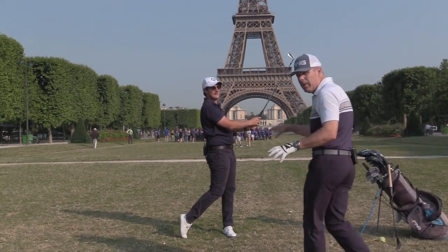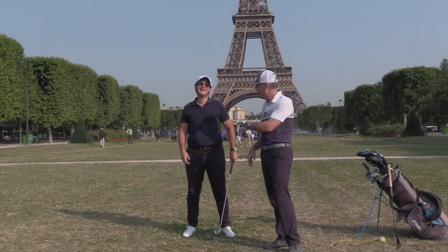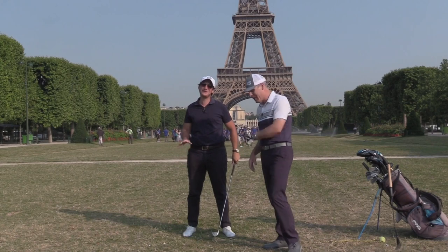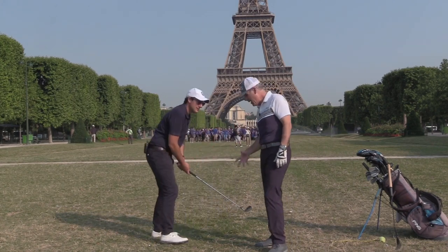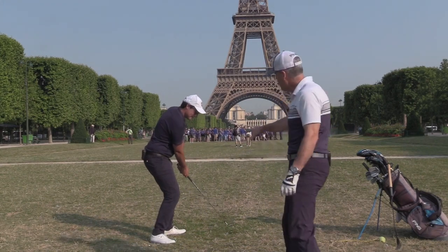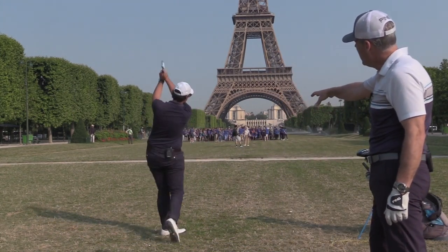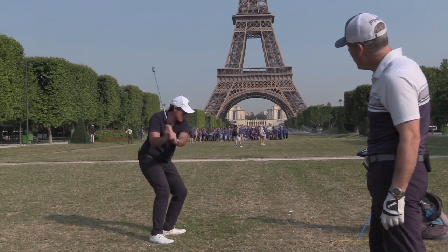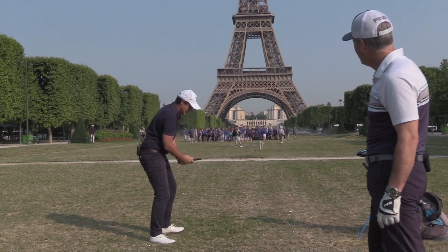Now the last one I want you to do is give it a good whip. Did you see how much more he went to the ground? He's getting really good. From the profile view — watch how active his legs are in propelling that club. So if you were throwing the club toward the Eiffel Tower, tomahawking it over there.